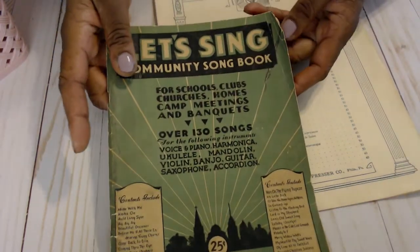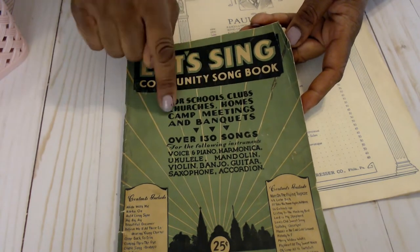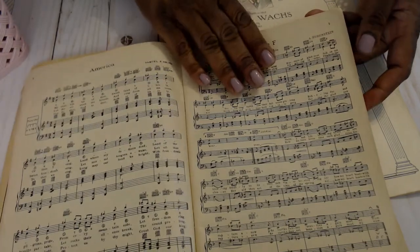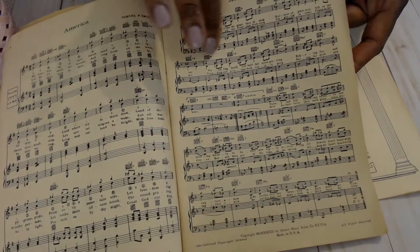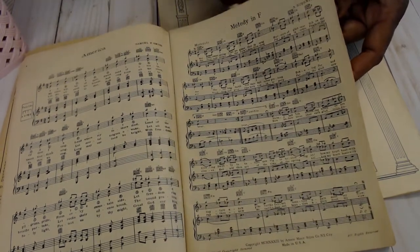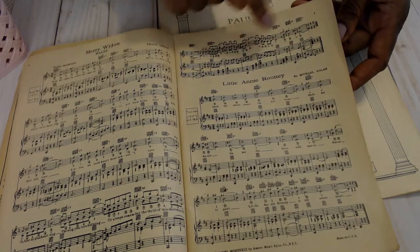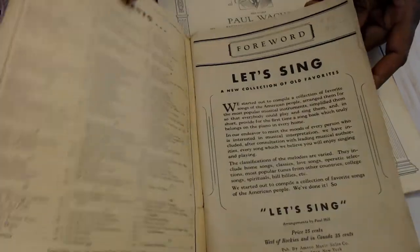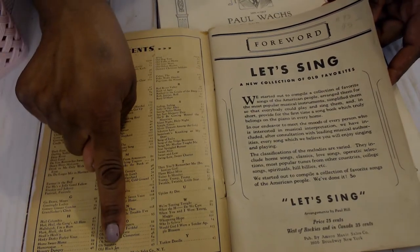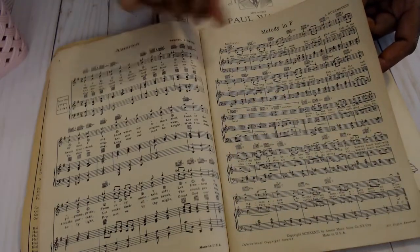This one is a singing book. It says 'Let's Sing — Community Song Book for Schools, Clubs, Churches, Homes, Camp Meetings, and Banquets.' Can't you imagine them all around the piano or guitar and everybody chiming in? I've purchased it personally for going in journals because I love the small print and the small music notes. Very traditional songs — My Country 'Tis of Thee, which is America. And this is Little Annie Rooney. The copyright is 1933, which was before my mom was born by five or six years, so this is quite old.